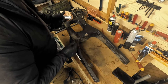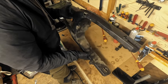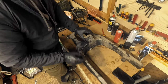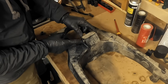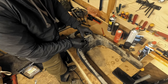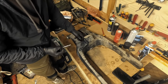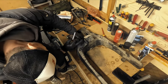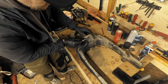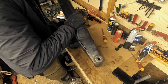At the rear of the swingarm there's nothing special. Underneath here is the dog bone for the linkage. The dog bone sits here and you have bearings in here and of course a sleeve that the bolt goes through. You have one bearing on each side. Those we will clean out and re-grease.